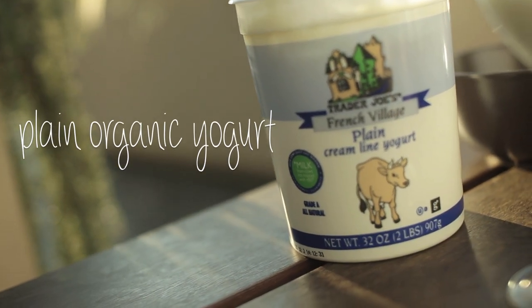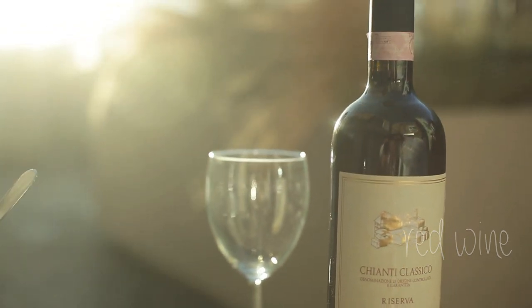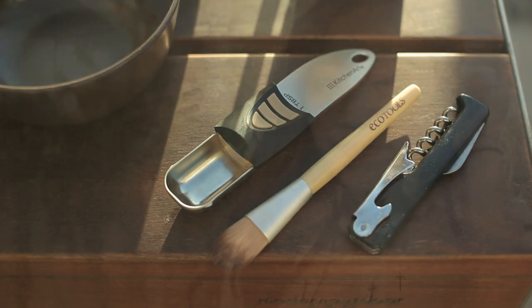Ingredient number one: good old plain yogurt. Second ingredient — you guessed it — wine! Red wine contains an anti-aging substance called resveratrol.